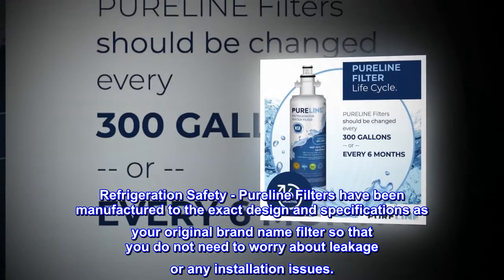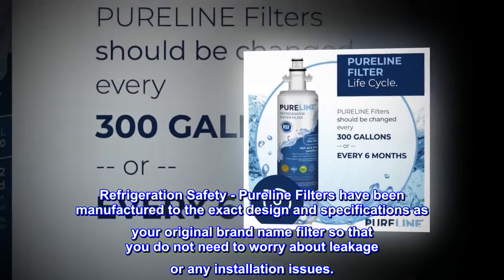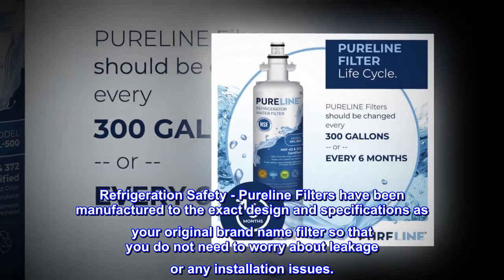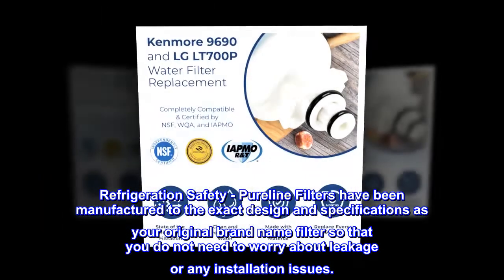Refrigeration safety. Pureline filters have been manufactured to the exact design and specifications as your original brand name filter so that you do not need to worry about leakage or any installation issues.